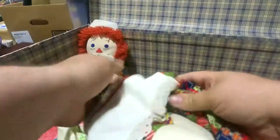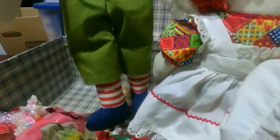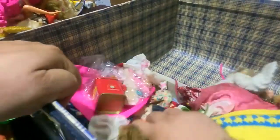We got a Raggedy Ann — is this a real deal one? How do I find that out? And a Raggedy Andy.